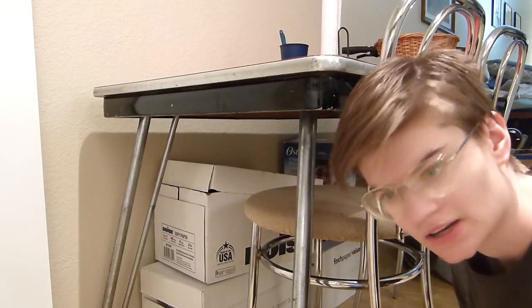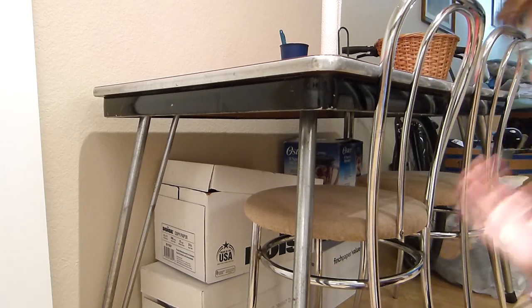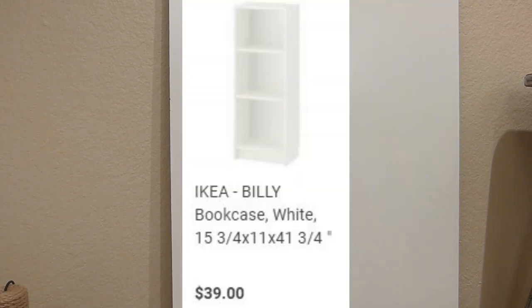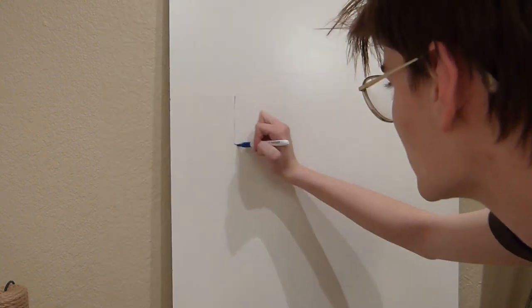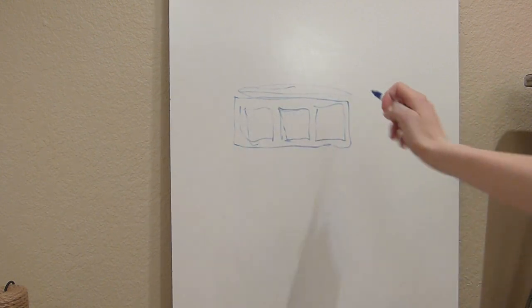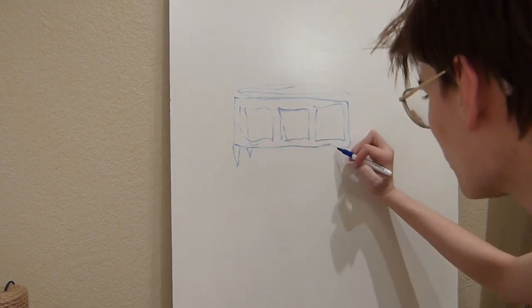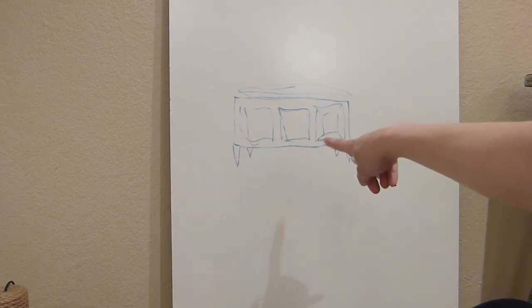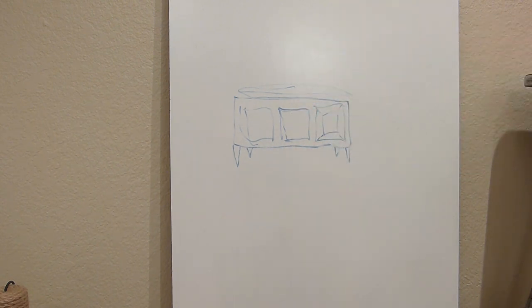Benches are like hundreds of dollars, and for ones that won't even match this chrome table. So my plan would be to get a cube organizer and attach some silver or chrome legs to it. I can get a little cushion for the top part and chrome legs for it. It'll be cube storage on the side, I can put whatever I want in it, people can sit on it, and it should fit under the table.